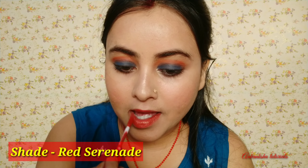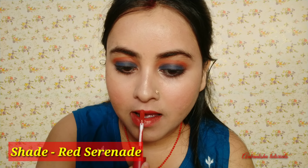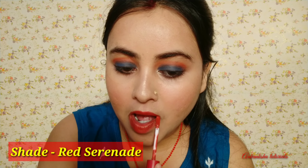The last step is for the lips. I have used Maybelline Sensational Liquid Matte Lipstick in a red shade. I will link it in the description box if you want to purchase it. It is a very good shade and with this, our makeup look is complete.